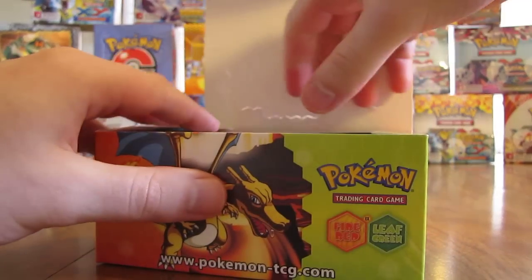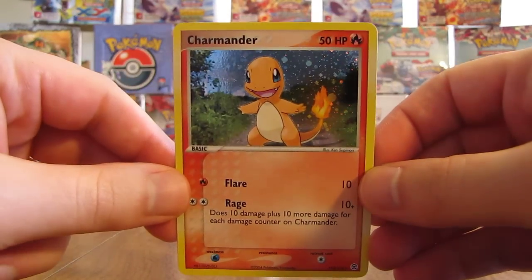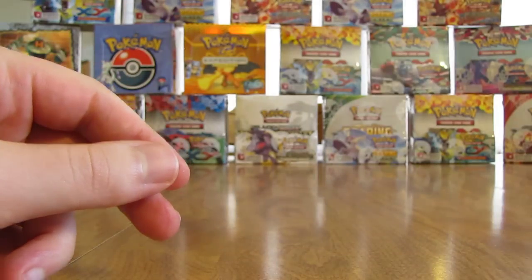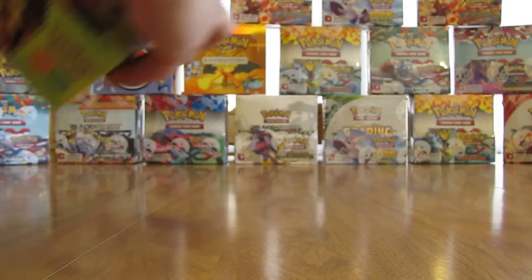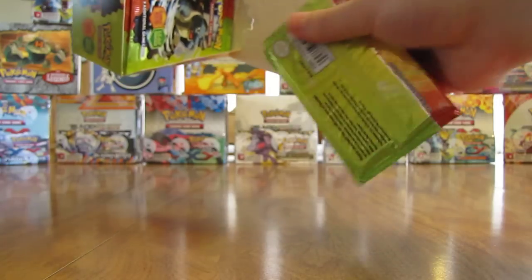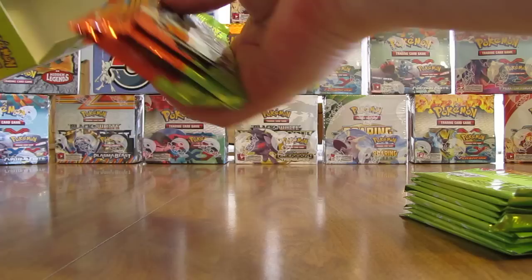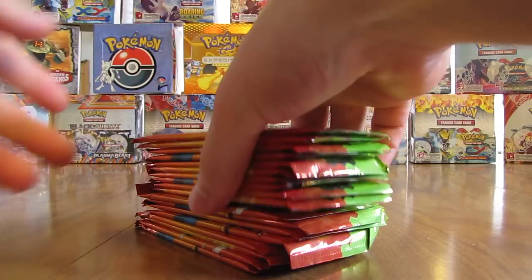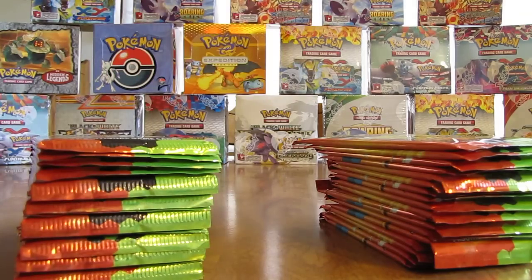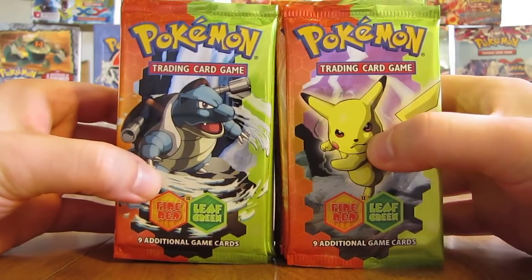The box topper is a normal-sized Charmander card — there it is. Here's what the box topper looks like: Charmander. Setting that aside, I'll take out all 36 packs. In part one here I'll be opening up the first 18 packs, and then part two will be the second 18. Here are all 36 packs in the box.